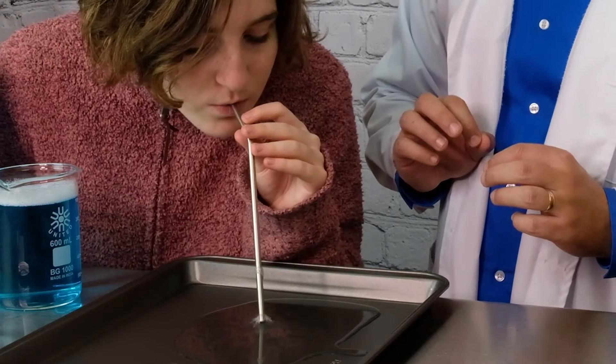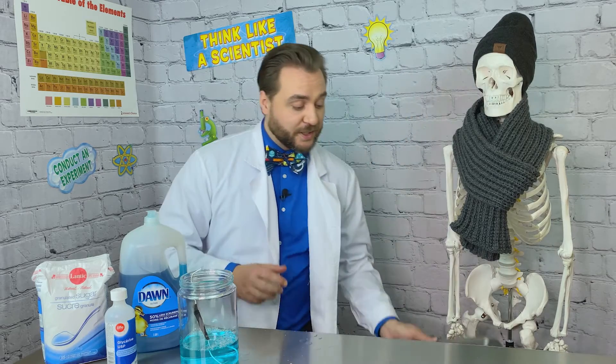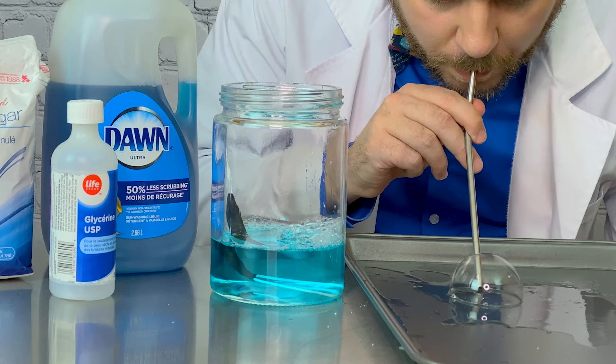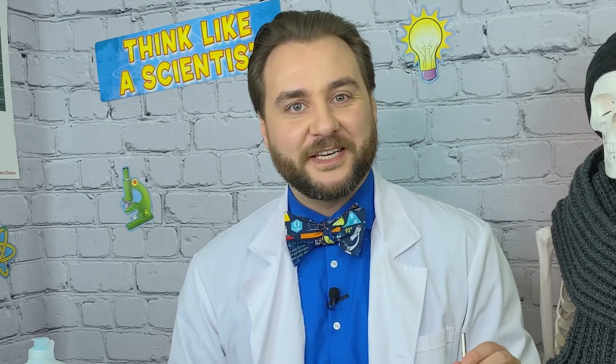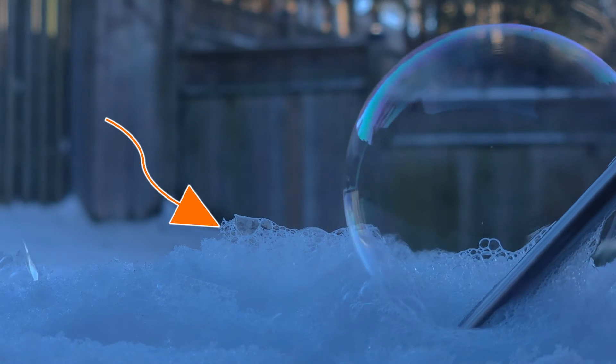Or we can use the same method we used in our inverted bubble experiment episode and blow a bubble using a straw on a base. I formed my bubble directly on the snow — I used some of my bubble solution to put a little base of liquid down, and then used the straw to make my bubble. This might take a few tries or a couple minutes to get a bubble working, but it's really worth it.